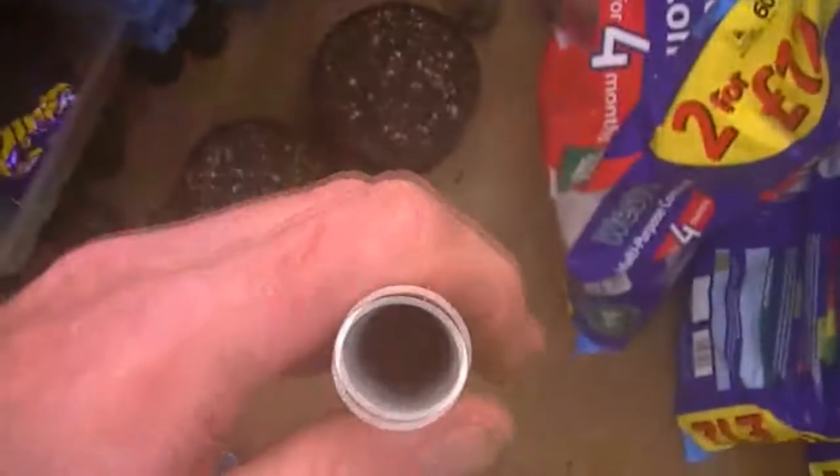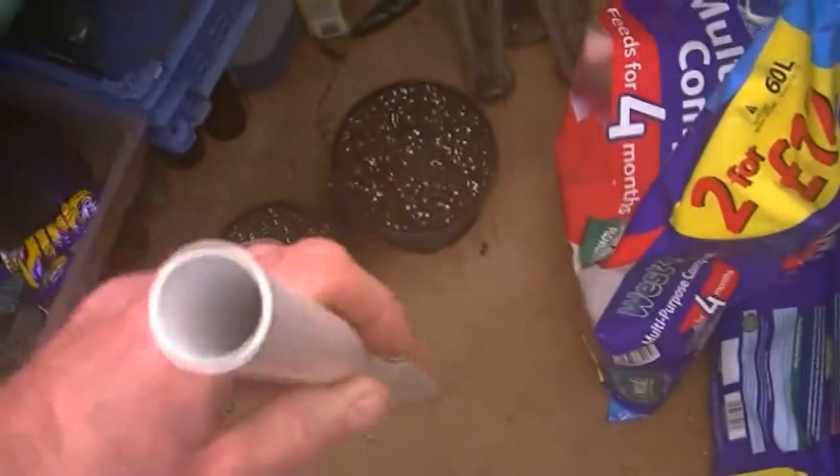One thing it doesn't do with these for £2.99 is it doesn't come with a tube. But all you need is a bit of — I think it's half inch waste pipe — and just pop it in there and cut it to whatever length you want.